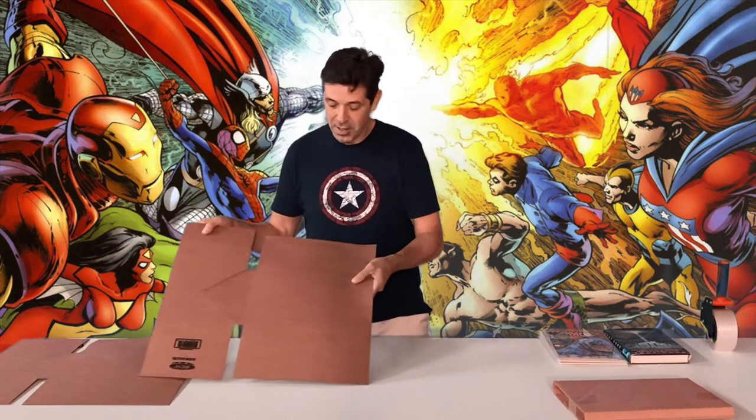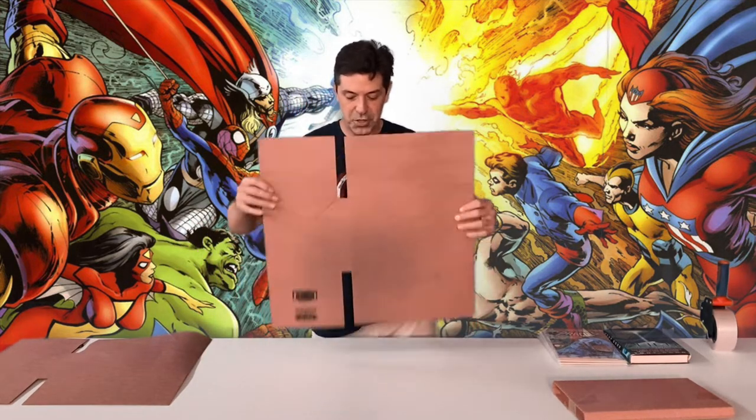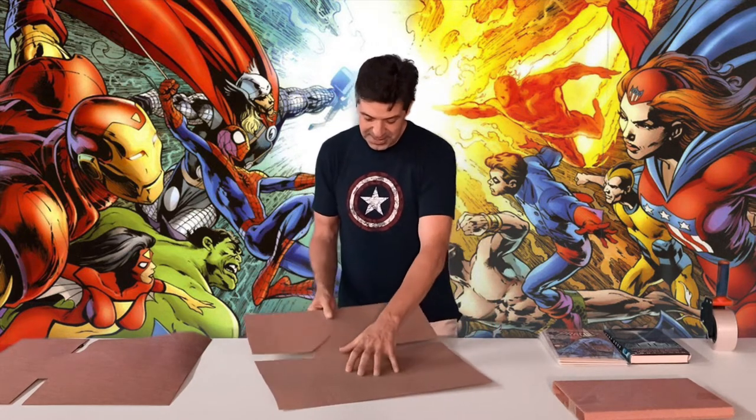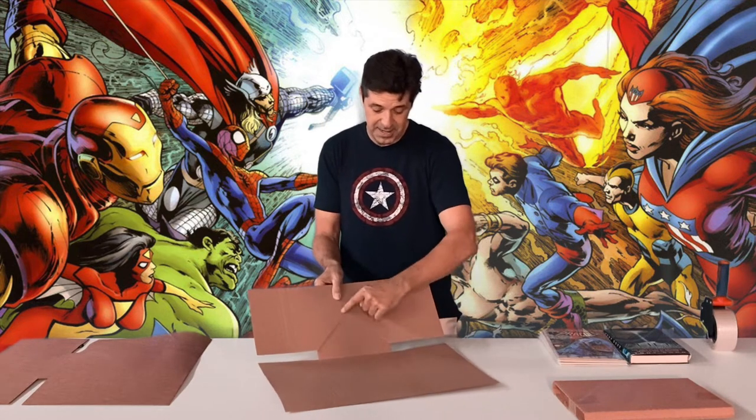This is the bookmailer. The way you'll receive it, it's generally flat. You're going to want to turn it over and you'll see here that on this side it's separated over here and it's perforated down this way.